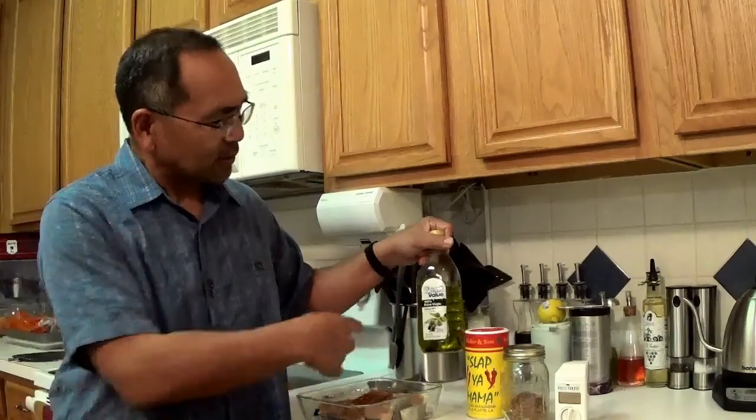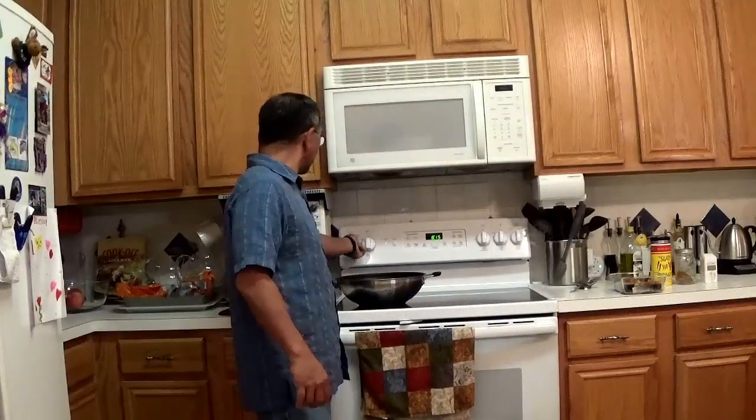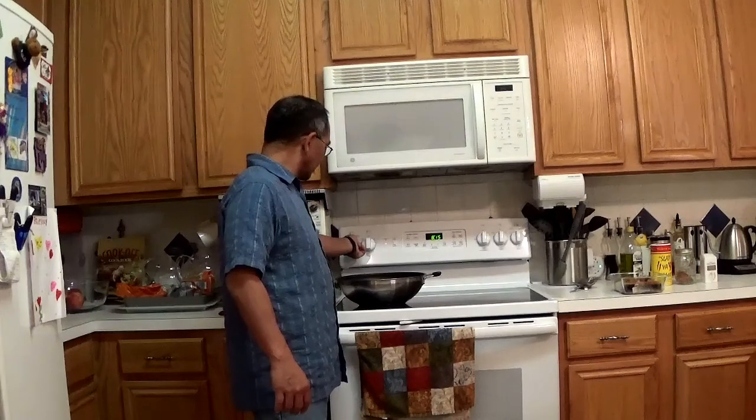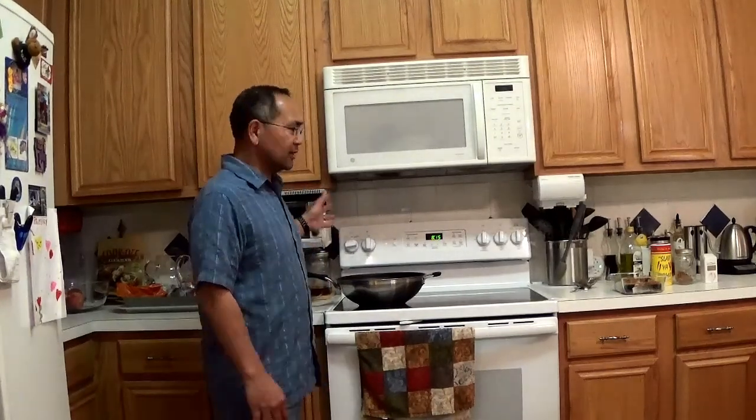We're going to cook it in olive oil — no special olive oil, just whatever brand was on sale. We'll start things up by heating up the oil and we're just going to pan fry it, give it about five to eight minutes on each side. Right now we're setting it at medium heat and just letting it warm up here.